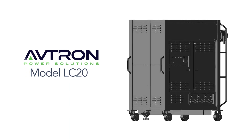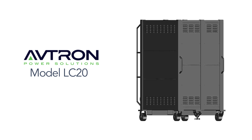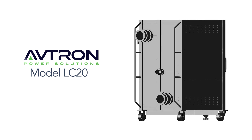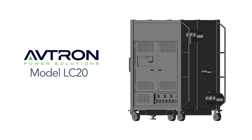The Avtron LC20 is a liquid cooled load bank that is ideal for data center commissioning and testing while integrating seamlessly with existing cooling infrastructure. It is a resistive AC liquid cooled load bank designed for jobs requiring up to 500 kilowatts of resistive load.